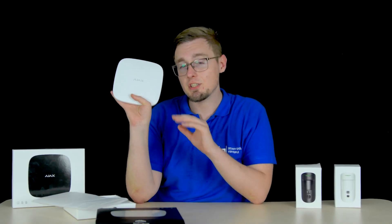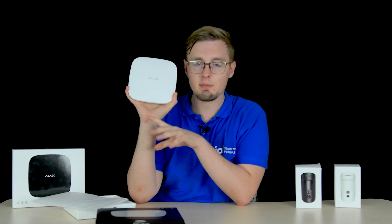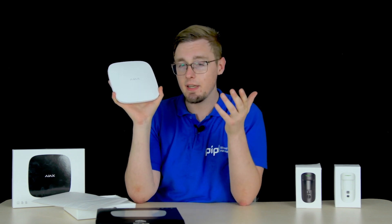We will glance through the changes done, compare the Hub 2 Plus to all previous hubs ever released, connect, activate and conclude. People's Systems channel, my name is Daniel, let's begin.